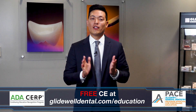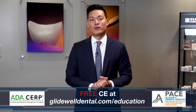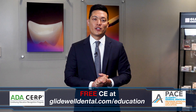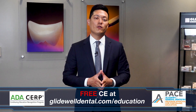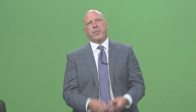If you'd like to receive additional clinical instruction with AGD and ADA approved CE credits, all at no charge, be sure to visit glidewelldental.com/education, where in addition to over 60 on-demand clinical courses you can also access weekly webinars along with other valuable content.